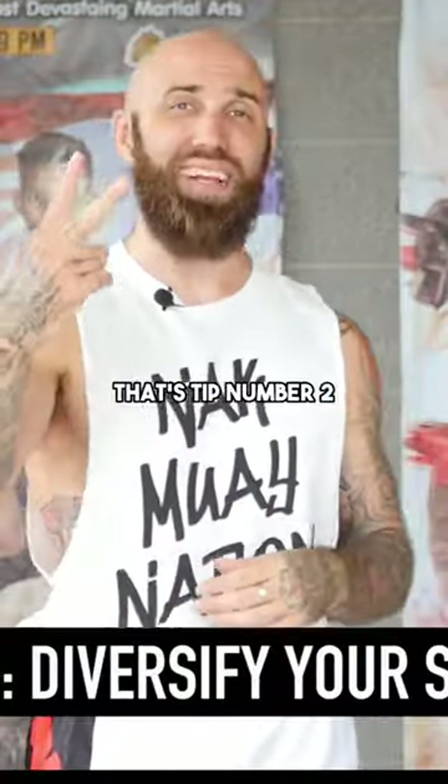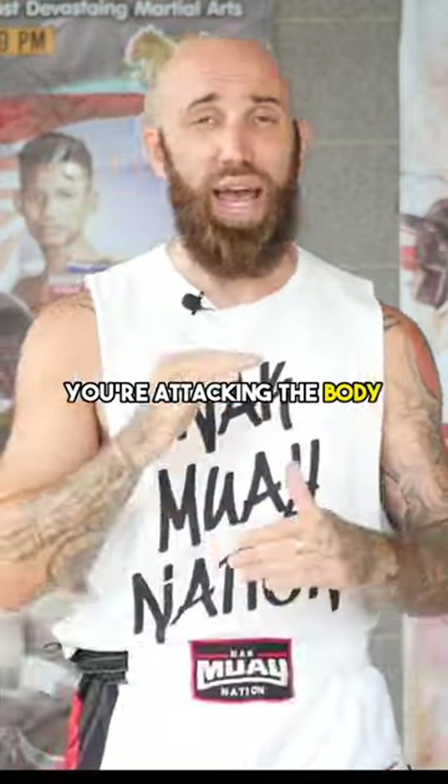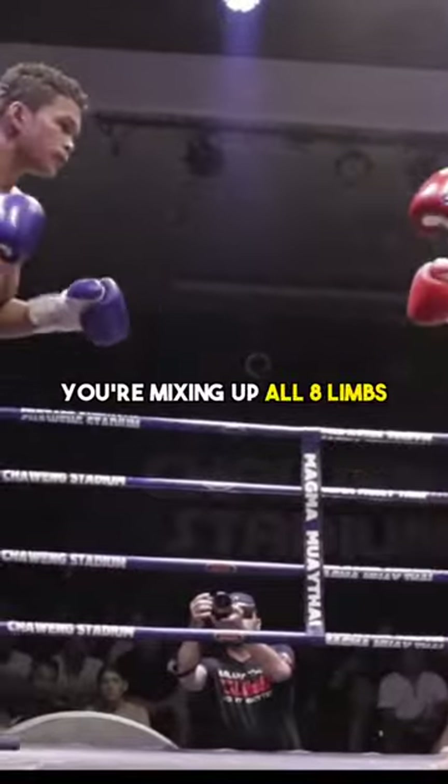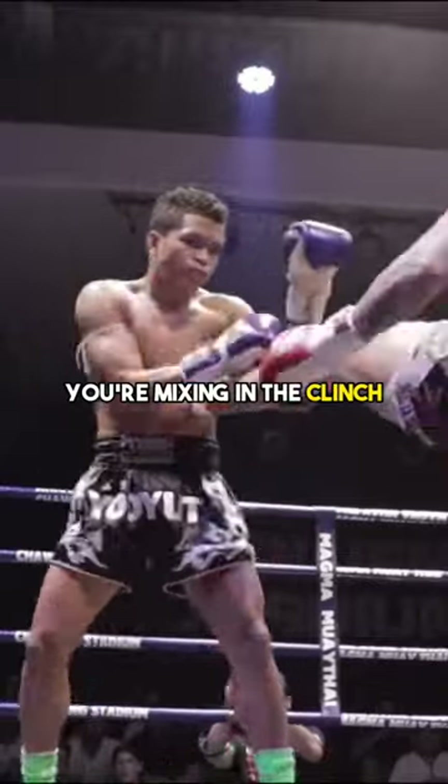Speaking of diversifying your strikes, that's tip number two. You want to make sure you're mixing up the levels of attack — you're attacking the body, you're attacking the head, mixing up all eight limbs. Sometimes you're throwing kicks from the outside, mixing in teeps, mixing in the clinch.